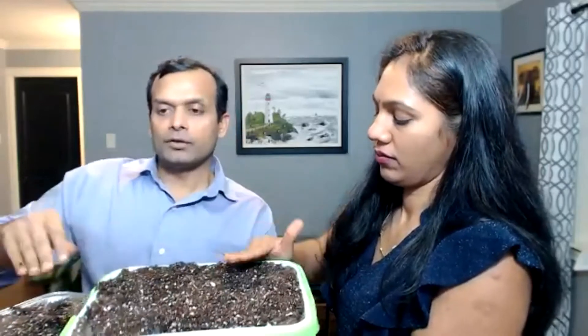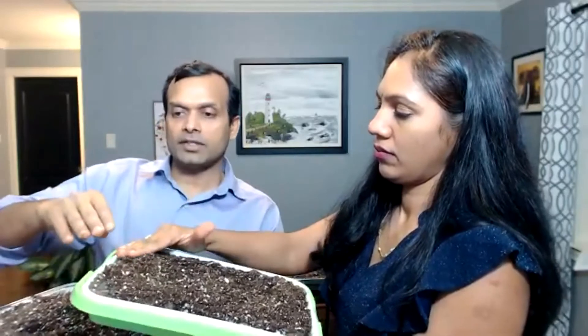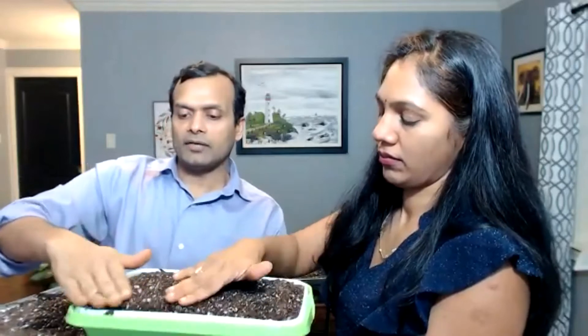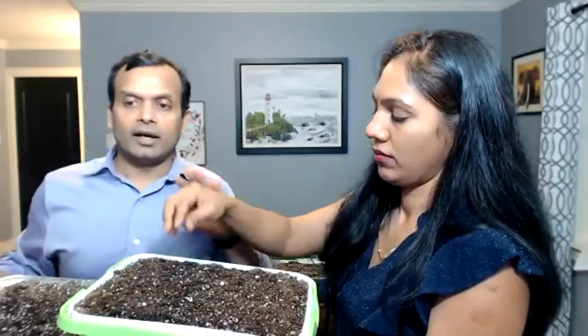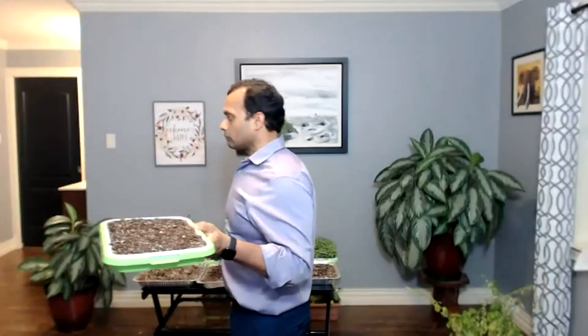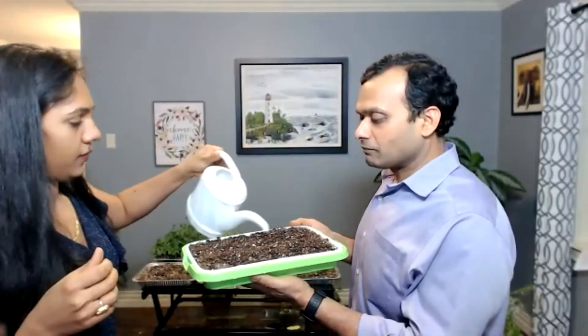For mustard or broccoli seeds, you don't even need to put soil on top. But for sunflower seeds, just a millimeter of soil on top is helpful. Water it a little bit and put it on a heating mat — it will start to sprout in about two or three days.